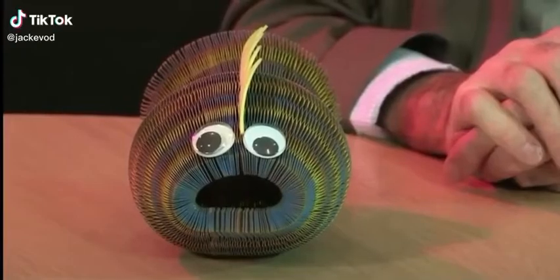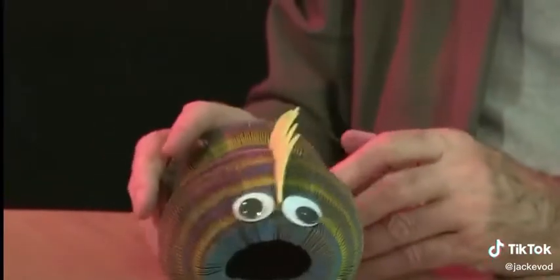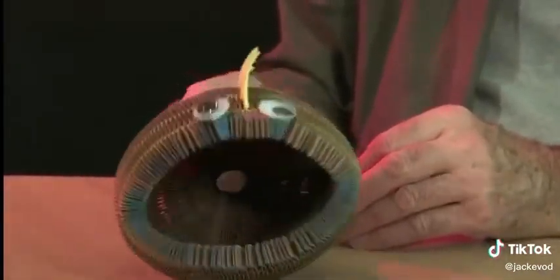Years ago there was a sort of paper vase made of corrugated paper and it looked like a vase like this. This one though is made to look like a fish and it gapes its mouth when you squeeze its tail like that.